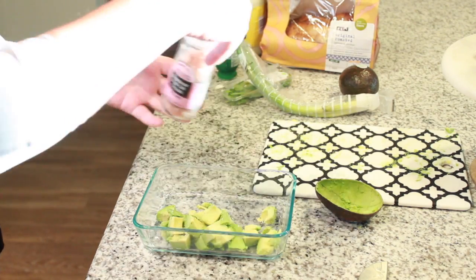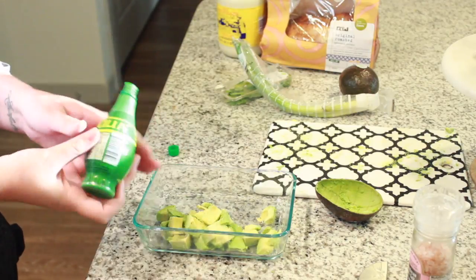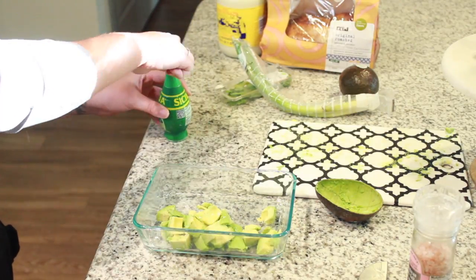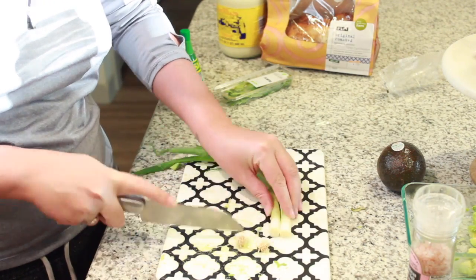Add some Himalayan sea salt and some lime juice to the avocados. The recipe calls for a teaspoon but I just eyeballed it — add however much lime you want — and then just mix it up.